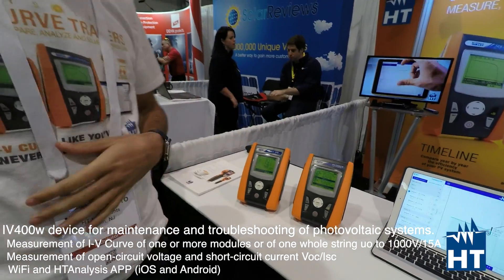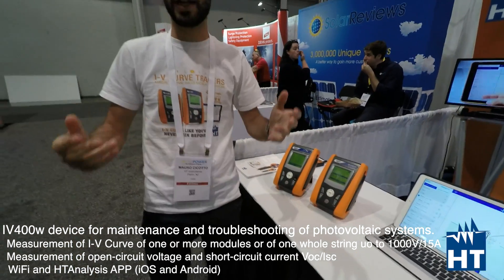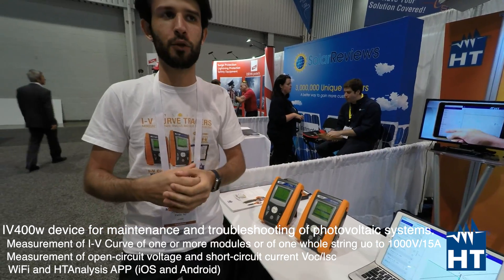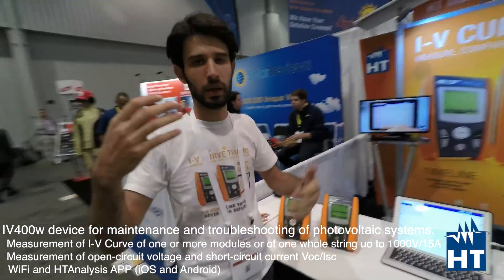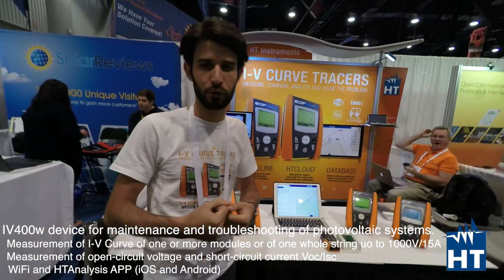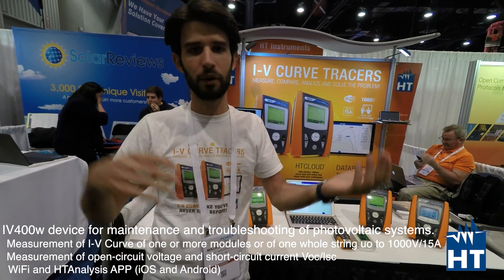We are HT Instruments and we do a complete line of PV testers for commissioning and maintenance people, to do complete maintenance before connecting for the first time PV plants, and after a couple of months, six months, a year, and a couple of years.